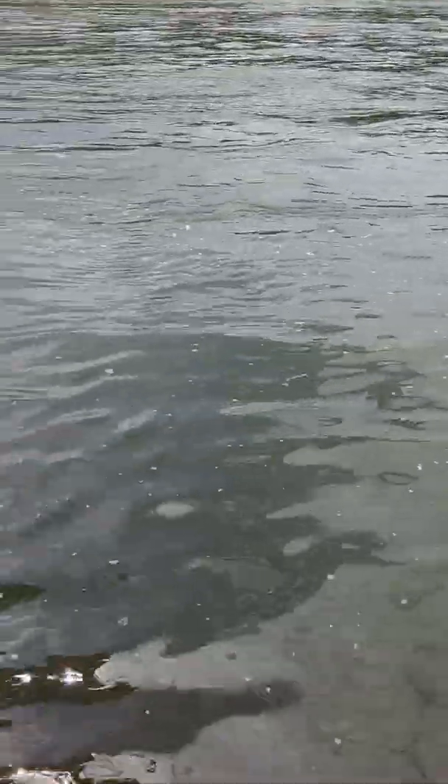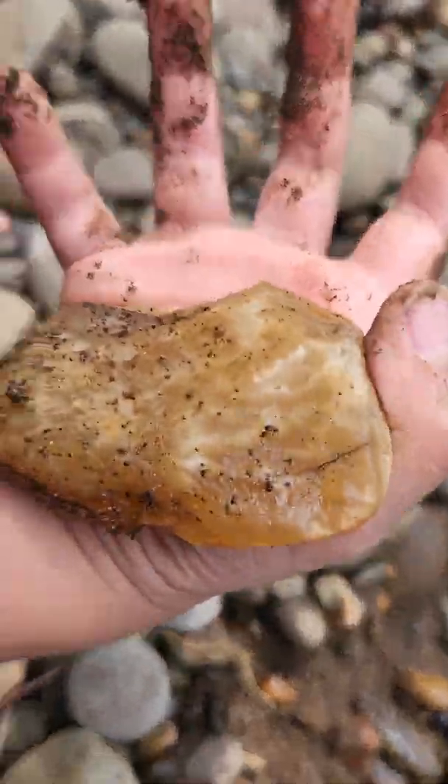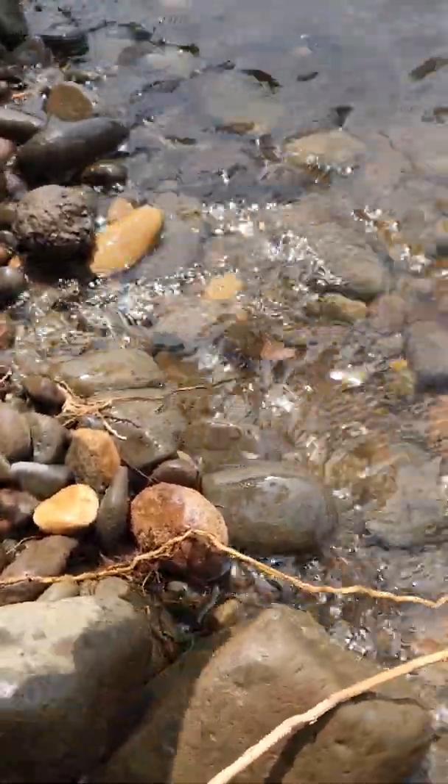What did you just find? I think it's a glowy — I don't know — but whatever it is, put that in the water. This is what you were talking about. Put it in the water. That is exactly what I was talking about.